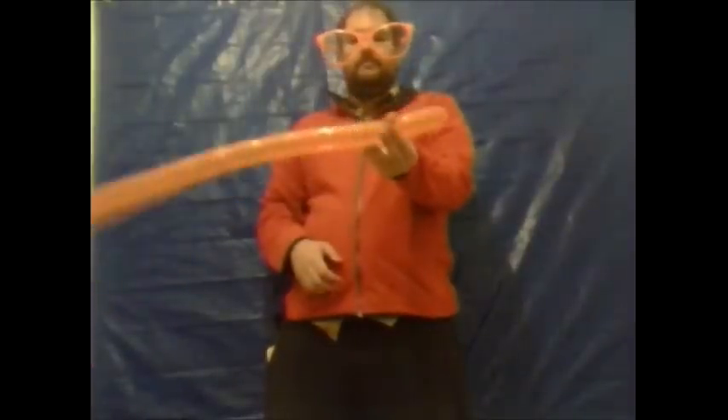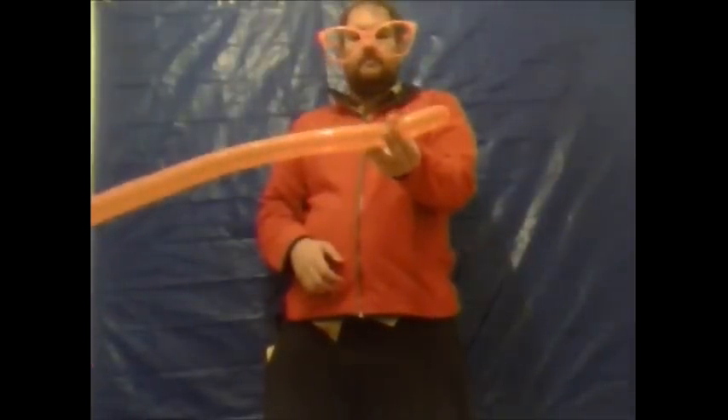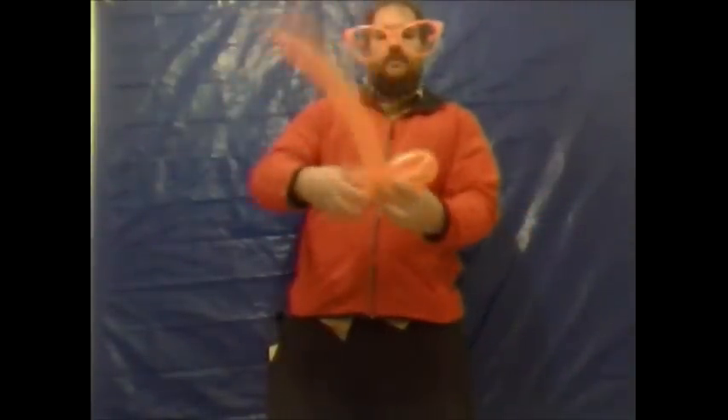Leave approximately one and a half inches uninflated, then from the tying end approximately three to four inches down, make a twist. You then want to do approximately a five inch loop and lock twist, then another approximately five inch loop and twist, level it off like so.